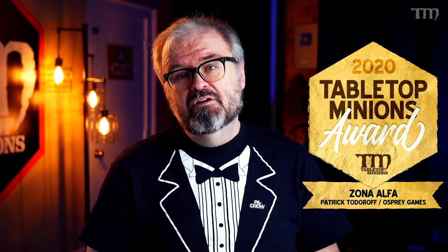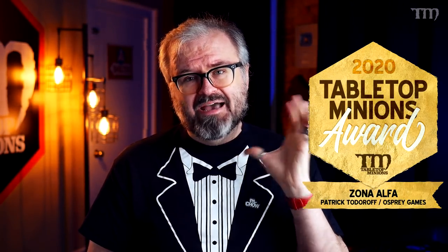The order that these come in the TMAs — the Tabletop Minions Awards — doesn't actually matter. It's not first place, second place, anything like that. I may re-edit these so they're in different orders and even surprise myself. The next item on the list is a game called Zona Alpha from Osprey Games, written by Patrick Todorov.